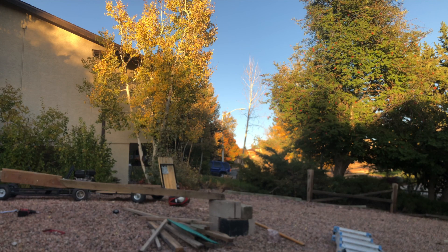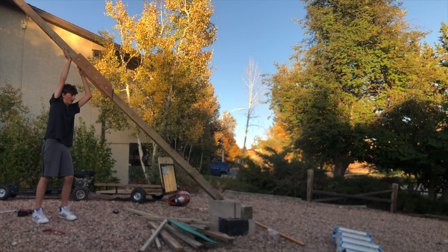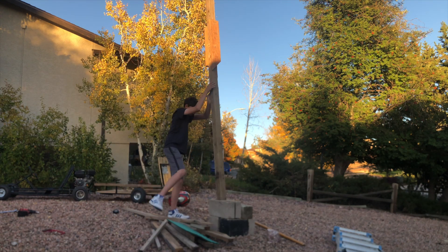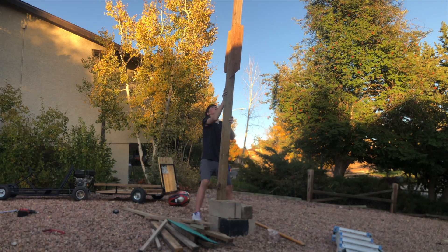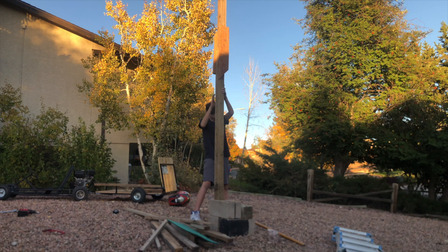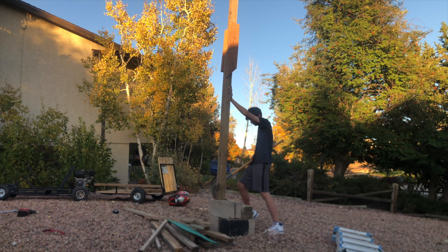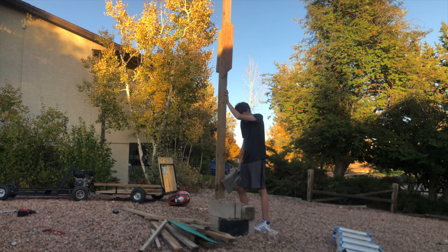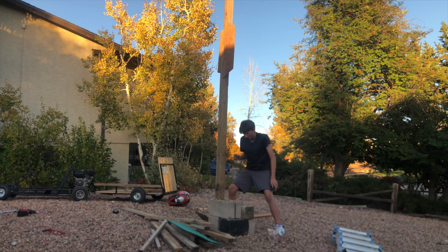Okay, now it's time to lift it. That's insanely high! Now we're just going to dump rocks in there. That's in there — okay, now that we've got that in.